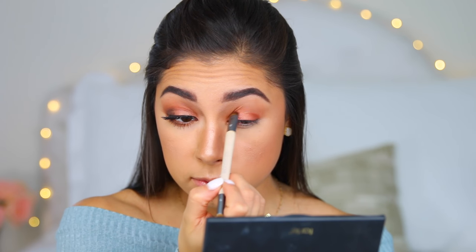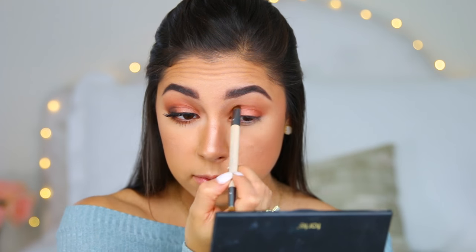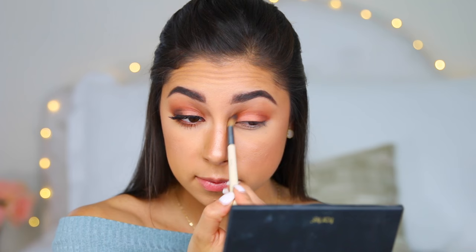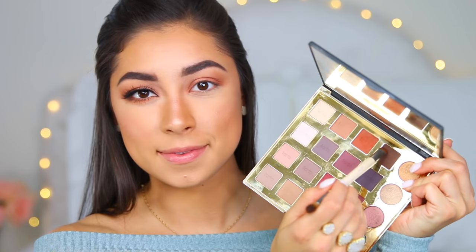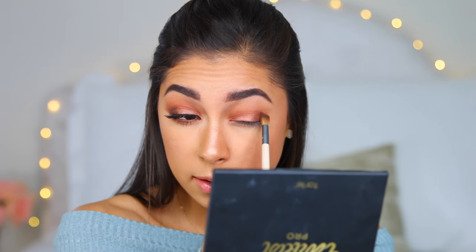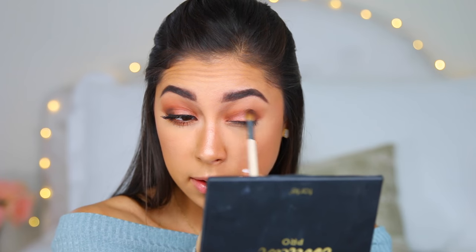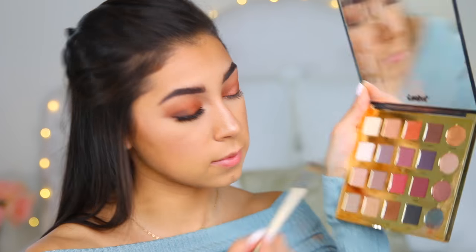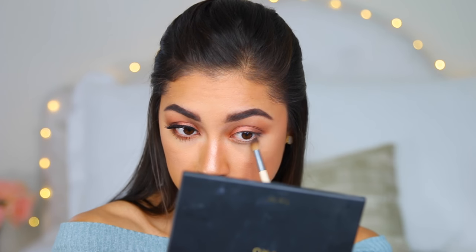Next I took the shade Whimsy with the EcoTools smudge brush and applied it on the outer corner, inner corner, and crease to darken up the look and add a little more intensity. Then I took the blending brush again and blended it out so there were no harsh lines. Taking the smudge brush once more with the shade Smoked, I applied it on the outer corner and then slightly blended it into the crease as well.